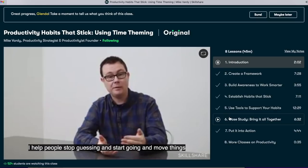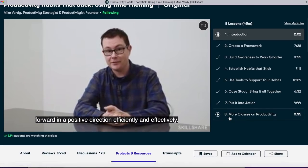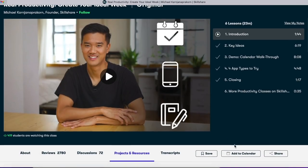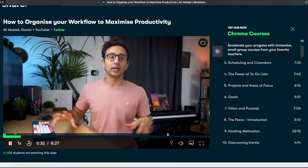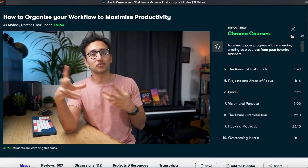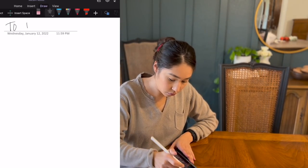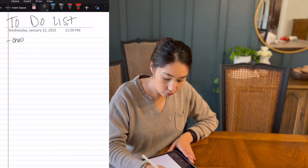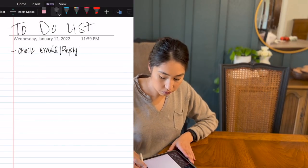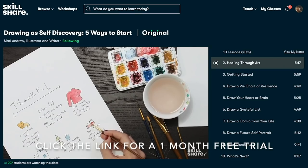I first discovered Skillshare over three months ago, and at that time took classes on productivity habits and time management. Since then I've dived into a couple of other classes on how to organize your workflow to maximize productivity. I'm really excited to continue learning how I can maximize my time and energy. Let 2022 be the year you invest in yourself and your personal growth with the help of Skillshare. The first 1,000 people to use the link in the description will get a one-month free trial.